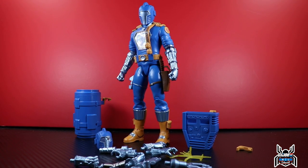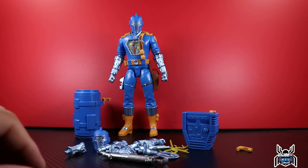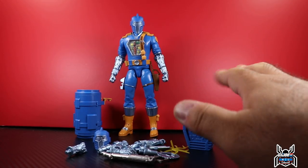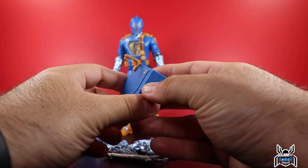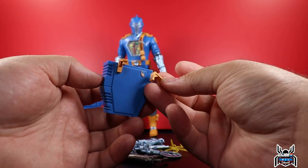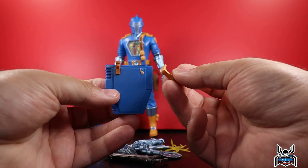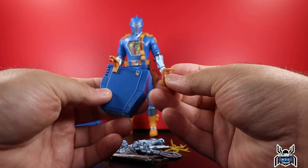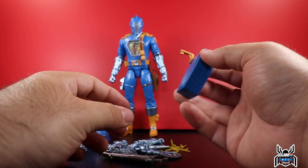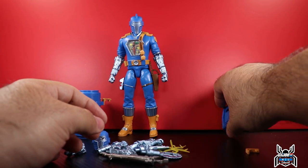Here is the Cobra BAT out of the package. Please be very careful when removing accessories from those plastic trays — I did not handle it well at all. Here's the funny story: I broke the backpack piece. I just pulled it out and it snapped. I'll glue it and it'll probably be okay, but it's broken. So be very careful — it's a tiny piece of hard plastic with no real give to it. That's my bad.